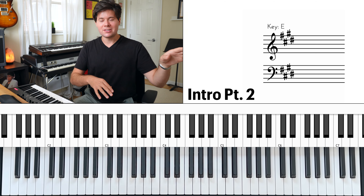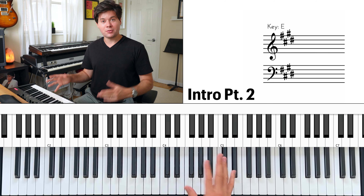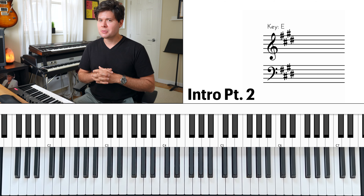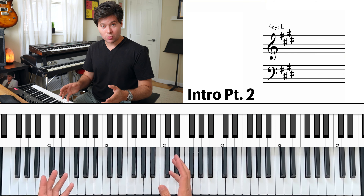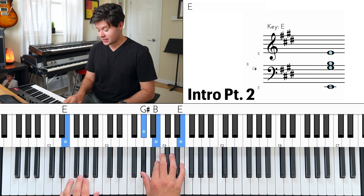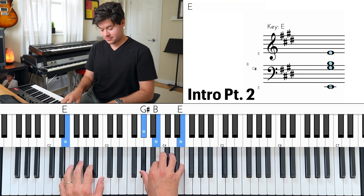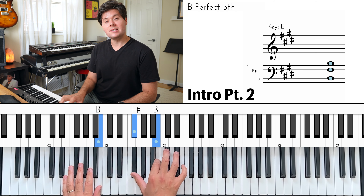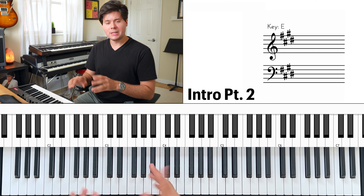You can let the guitar do chords and the bass do its thing. But if that bores you or you're playing the song by yourself or in a smaller group, you can play the chords. The chords are E major — E in the left hand, G sharp, B, E from bottom to top in the right hand — and then a B major chord, which is F sharp, B, D sharp, with B in the left hand. Go between these two chords.